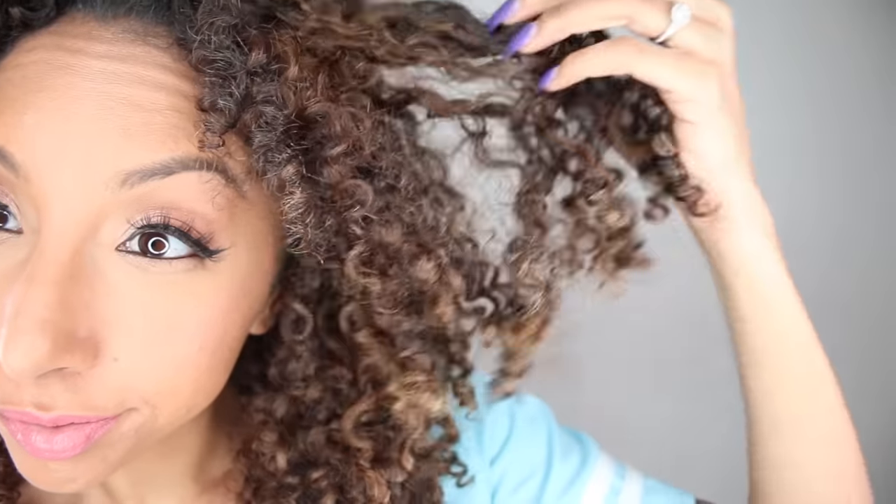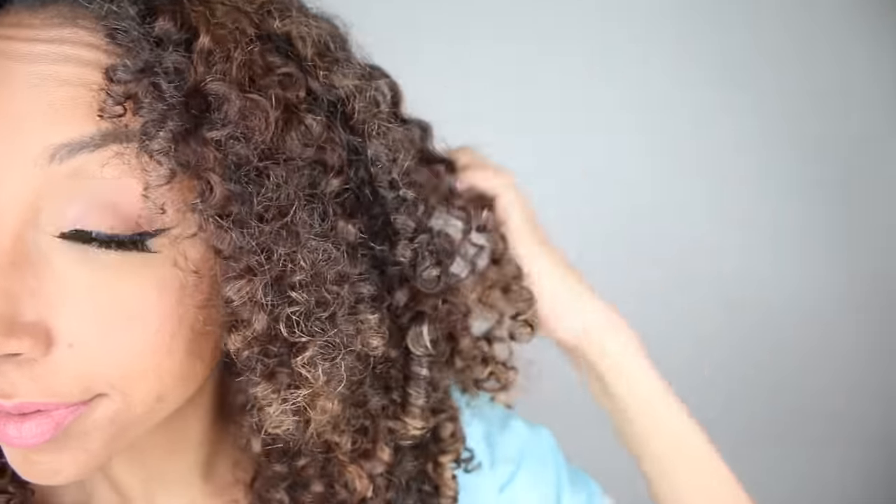Here are the final results. The right side is definitely more frizzy, not as shiny, versus the other side — very beautifully defined, shiny, healthy-looking curls. So even after just one protein treatment, you will see a difference in your curls. I definitely got more definition on this side. It's super shiny, and my hair just feels very moisturized and healthy, where the other side could use a little bit of extra love. This is why it's so important to do a deep conditioning treatment once a week. I would recommend doing a protein treatment at least every other week.